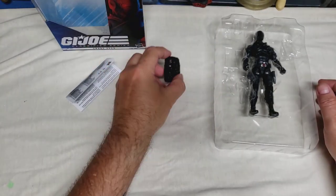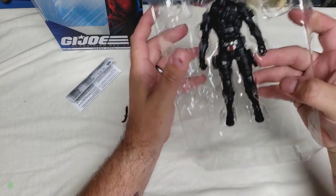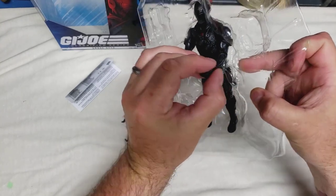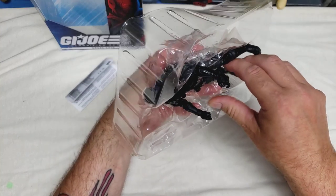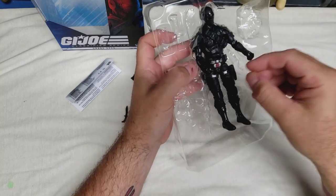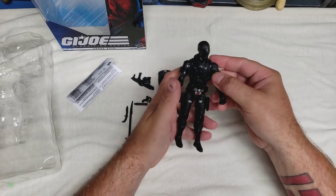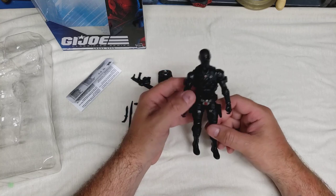Now about the $20 price — the retro line that's been advertised hasn't gotten much news yet, but I'm excited to see it. I'm sure those will be more in the $10 range, which is something I could really jump on board with. Recently I've been getting into the four-inch or three-and-three-quarter Fortnite figures because they remind me of old Joe figures, and some of them can fit into the GI Joe universe.